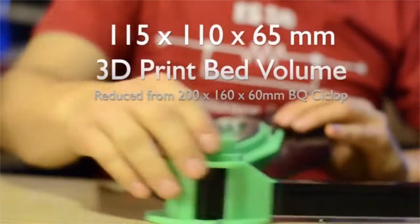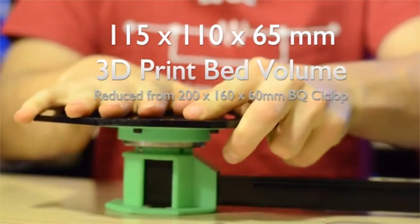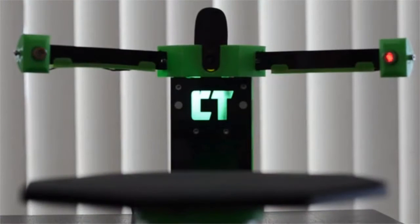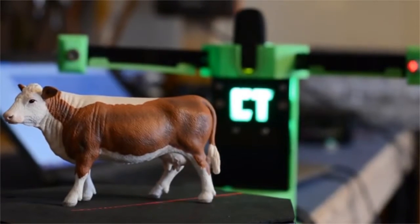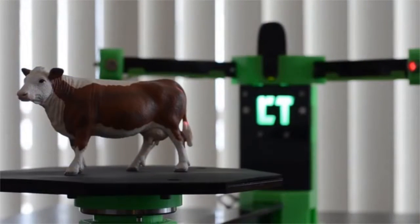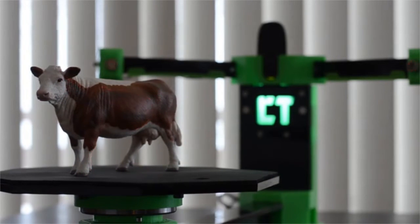We have also reduced the minimum footprint for the parts in order to print on even the smallest of printers. To scan, simply set any object on the ample 200 millimeter acrylic turntable and click the start button. Two red line lasers flash on the object being scanned, and as the turntable slowly makes a complete revolution, the 720p camera detects the location of each of the laser lines, storing those locations as points in 3D space. After the scan is complete, a cloud of points is generated that replicates the surface of the object.